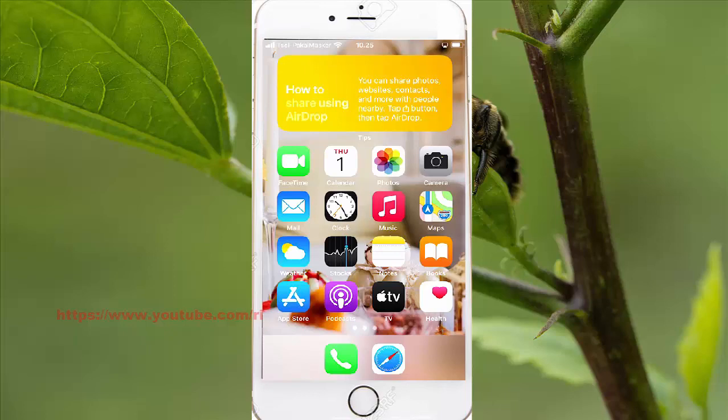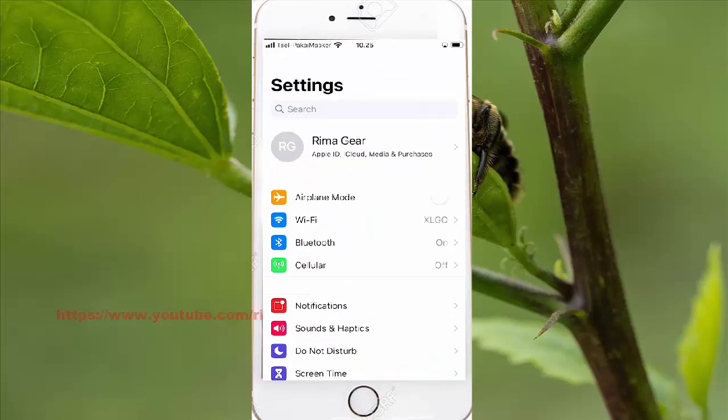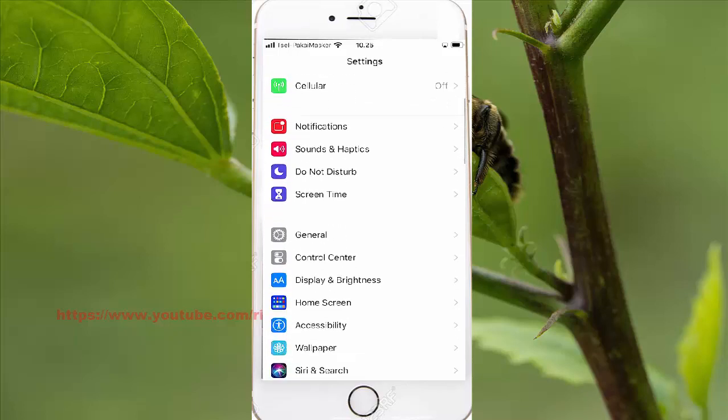Find Settings and then tap Settings. Scroll down in Settings and find General, and then tap General.